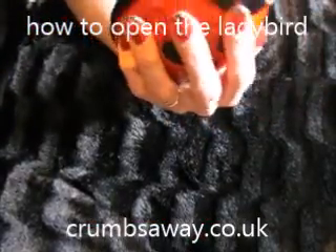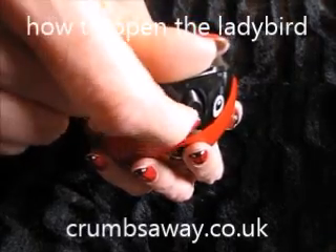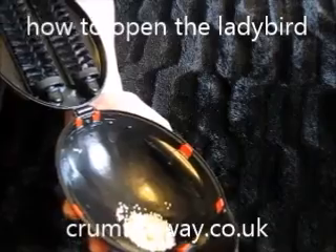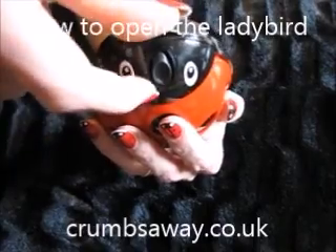Here is a repeat: hold the ladybird in the palm of your hand with roller brushes facing up, put your thumb at the bit that sticks out at the front, with your index finger to release the catch at the front — all the crumbs are in the roof, and it is a great way for children to empty their ladybird.